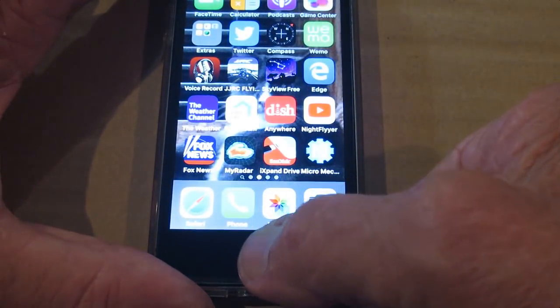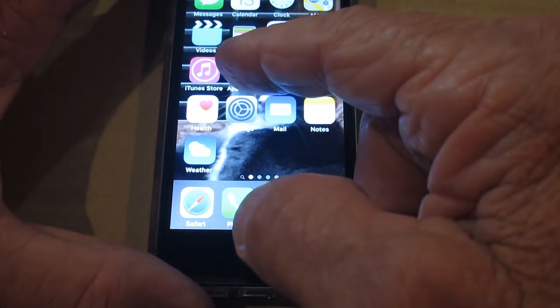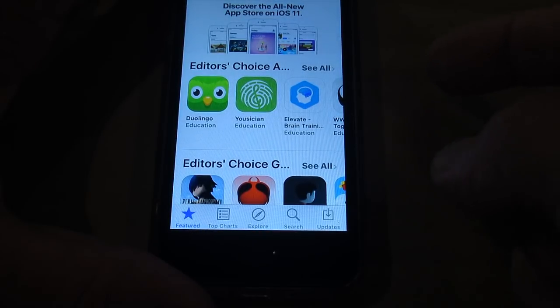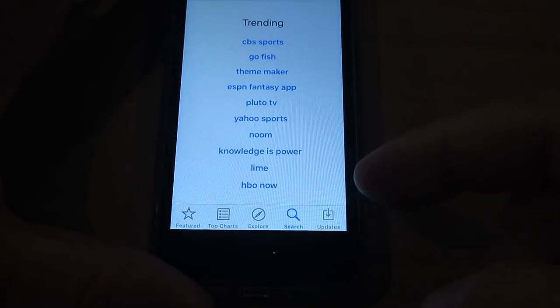First, you want to download the free Micro Mechanic app on your iPhone or Android. On the iPhone, you simply go to the App Store and search for Micro Mechanic — you need to type that in.